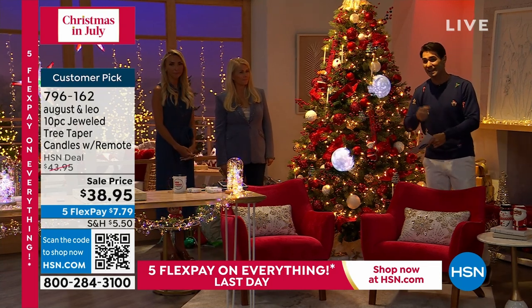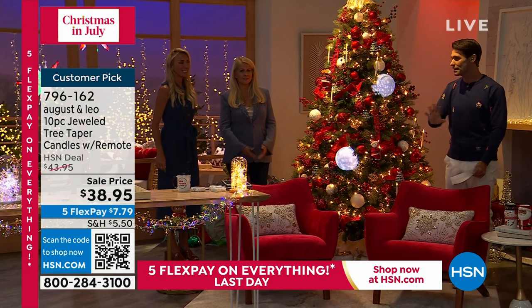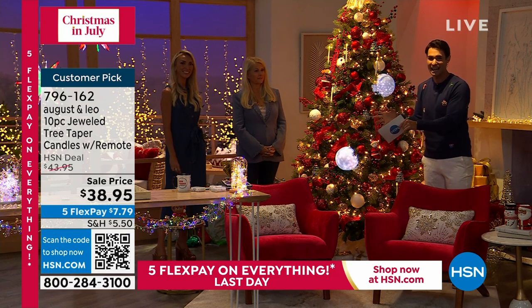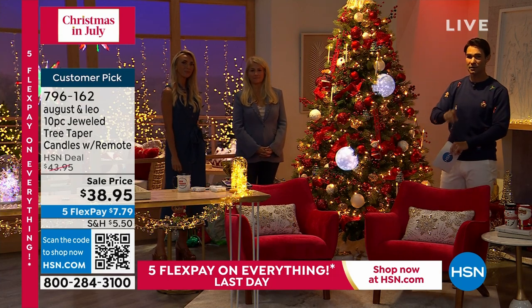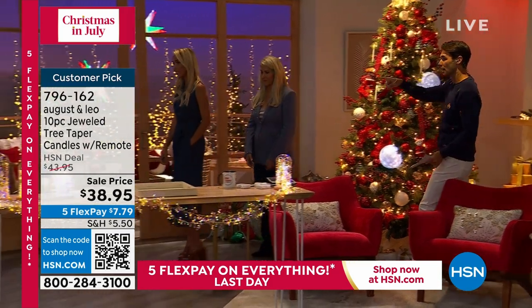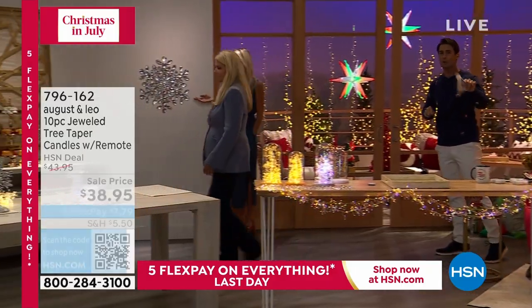Remember, everything in the August and Leo collection matches back together so well, and these are things you can use right now. A lot of what we're talking about in the show you'd wait until November or December, but you can use these right now with our today's special. We're going to walk over and talk about the snowflake and the wreath as well because they're going so fast.